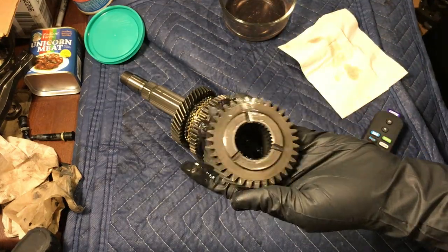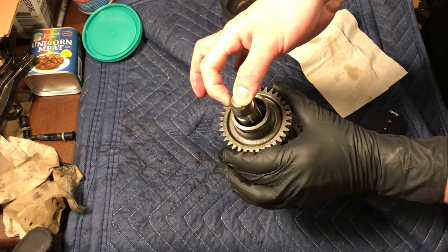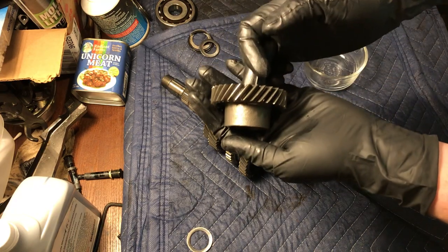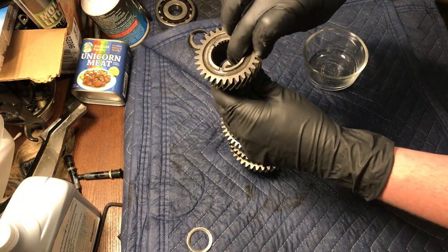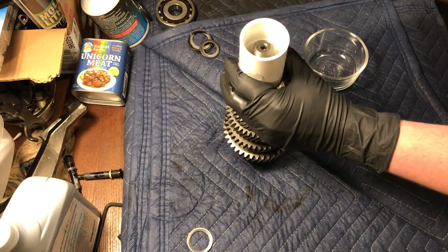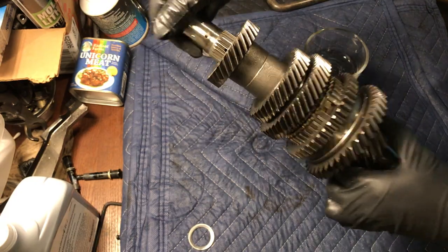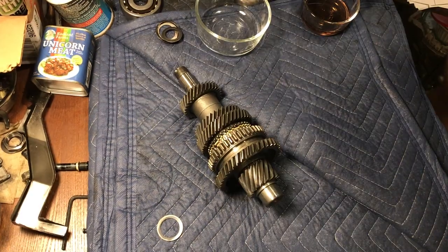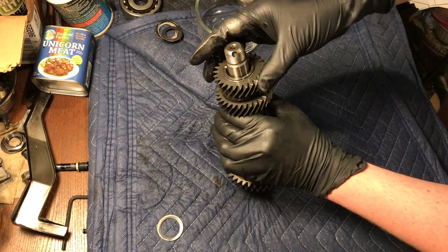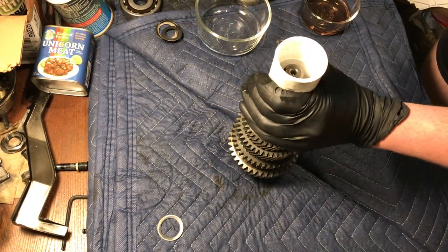Install the fixed third gear with the gear teeth on the bottom side. Install the fixed fourth gear with the gear teeth on the top side, tapping into place with an adapter if needed. Install the fixed fifth gear with the three notches facing up, tapping into place with an adapter if needed.